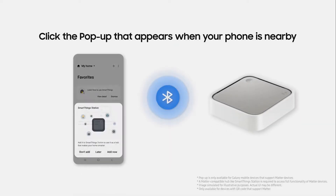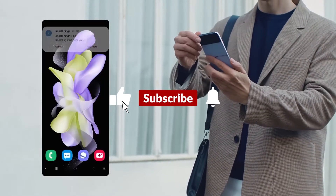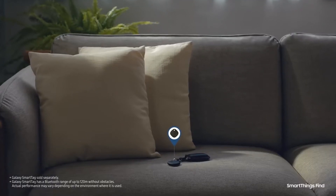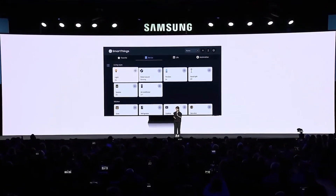Be sure to check out the SmartThings Station when it releases next month in the US and Korea. Don't forget to hit the like button and turn on the notifications bell to stay up to date with the latest tech news and product releases. The SmartThings Station from Samsung is a powerful device that combines the functionality of a smart home hub with a wireless charging pad.